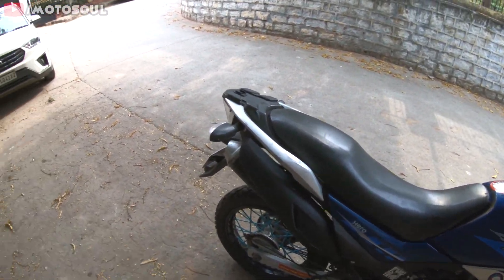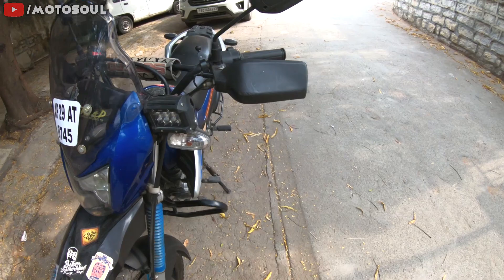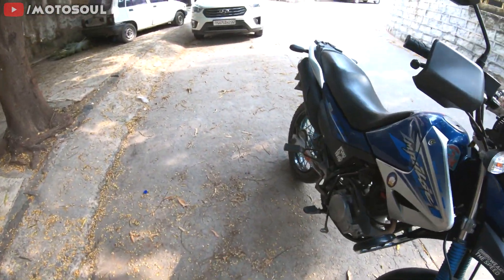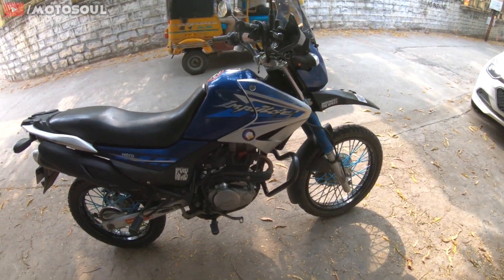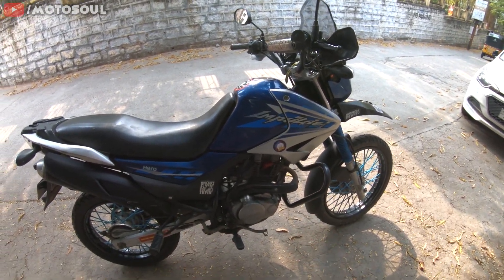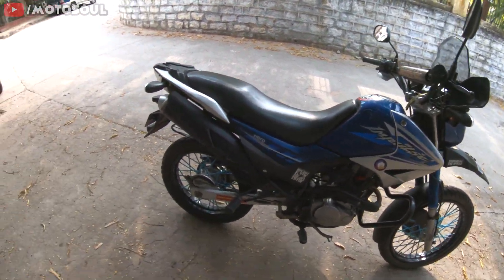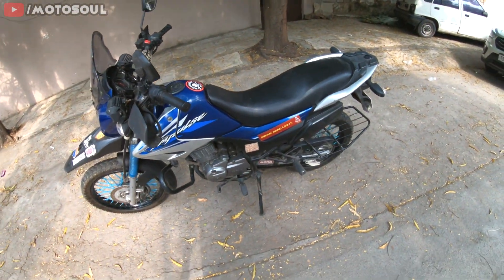Everything else is stock. I'm planning to get a KTM exhaust installed in the near future. For maintenance, after the engine rebuild — the new piston, new valves, and head repair — I've barely had to do anything. I just had to change the air filter and engine oil, and I've been riding 10,000 kilometers on the new piston. It's very low maintenance.